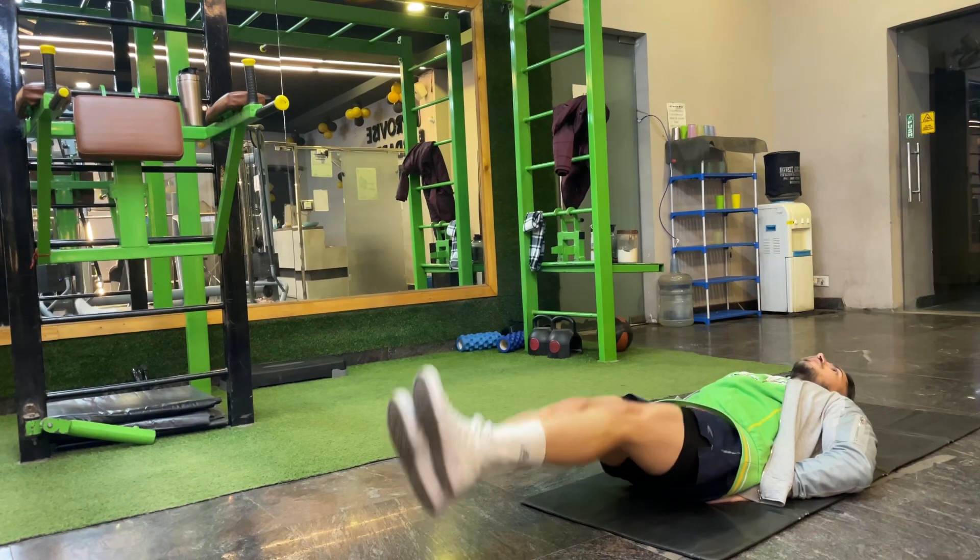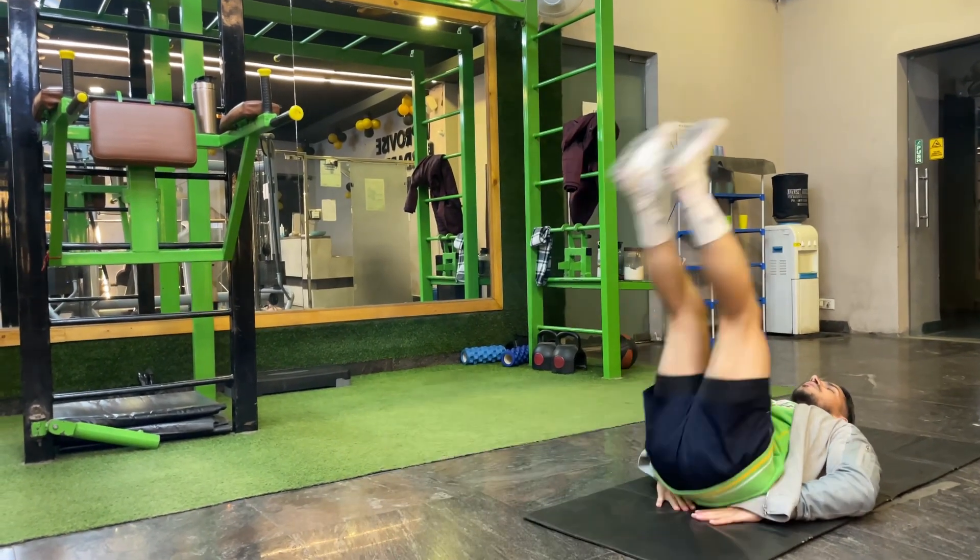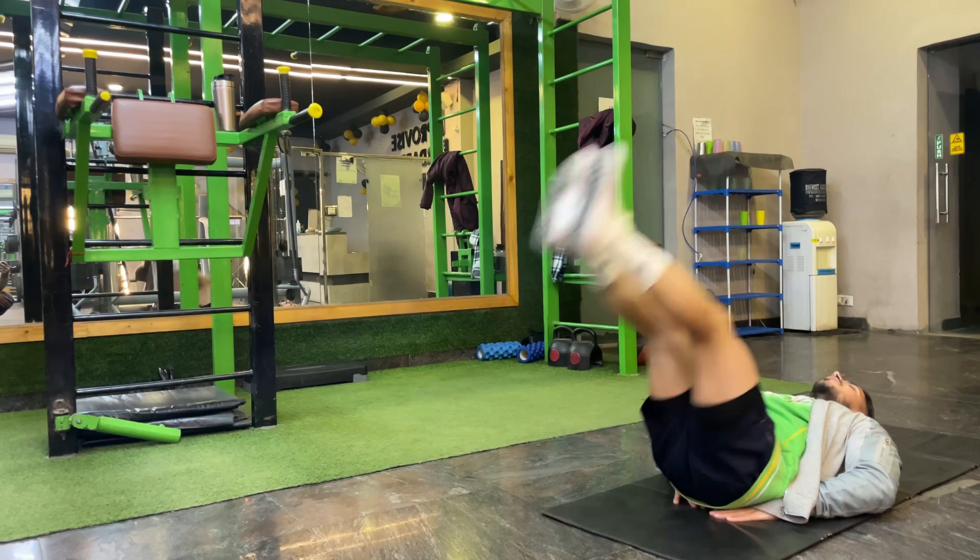For repetition count: when you raise your legs, breathe out; when going downwards, breathe in. We will do 15 repetitions and 3 sets.